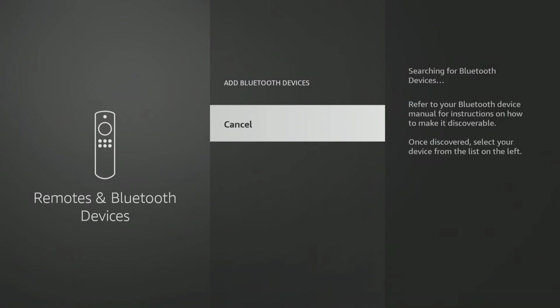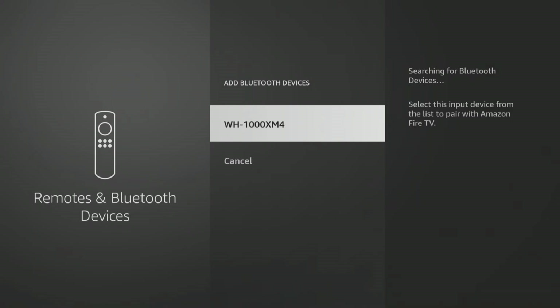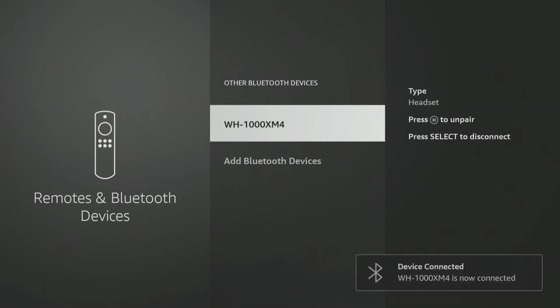Your Firestick will search for discoverable Bluetooth devices. When your headphones have been found, click on them to pair them and they are ready to use.